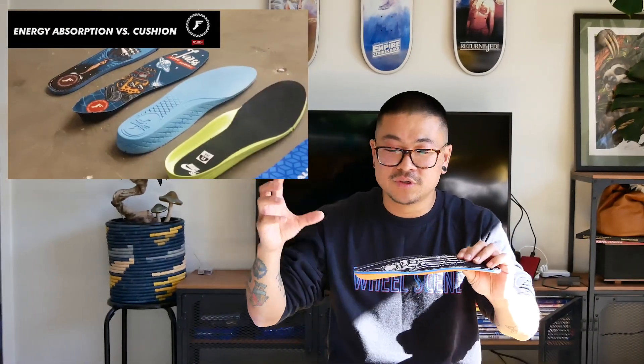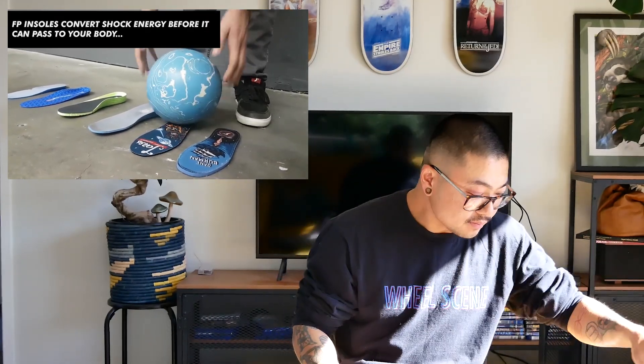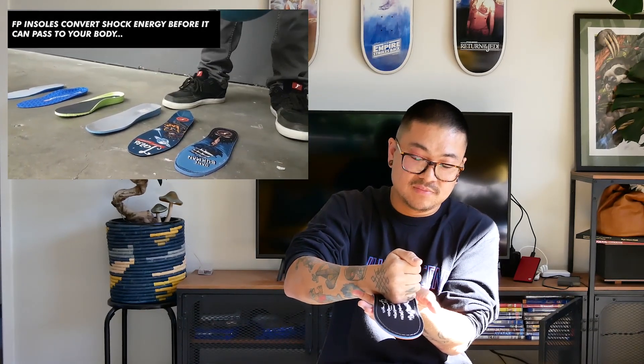Not once has that shock shot through my heels, my knees, and all the way up to my hips. They're awesome. I can't recommend them enough — look at other reviews and videos where they line up different insoles and bounce a bowling ball on each one. All the others actually bounce — showcasing that as your heel impact — and when it gets to the Footprint, it just stops. Doesn't bounce at all. Worth checking out.